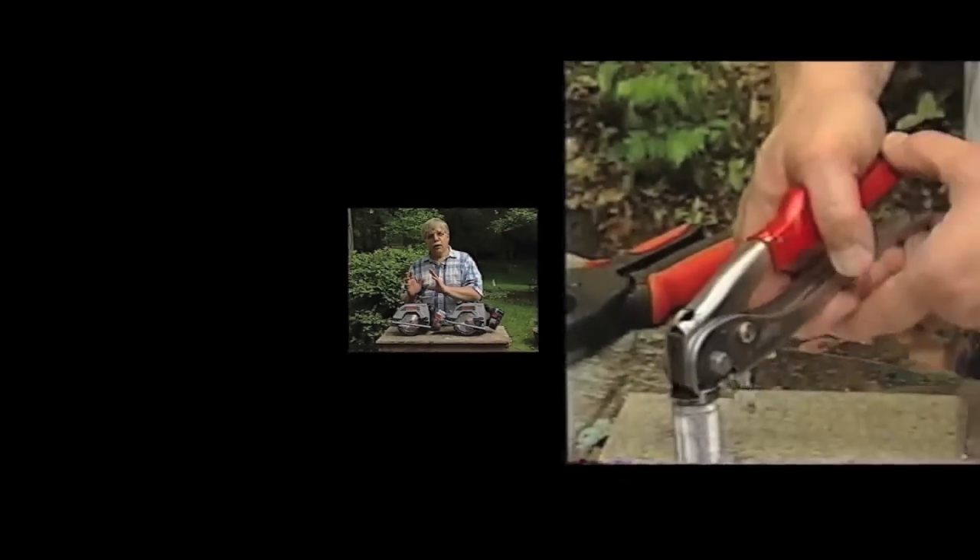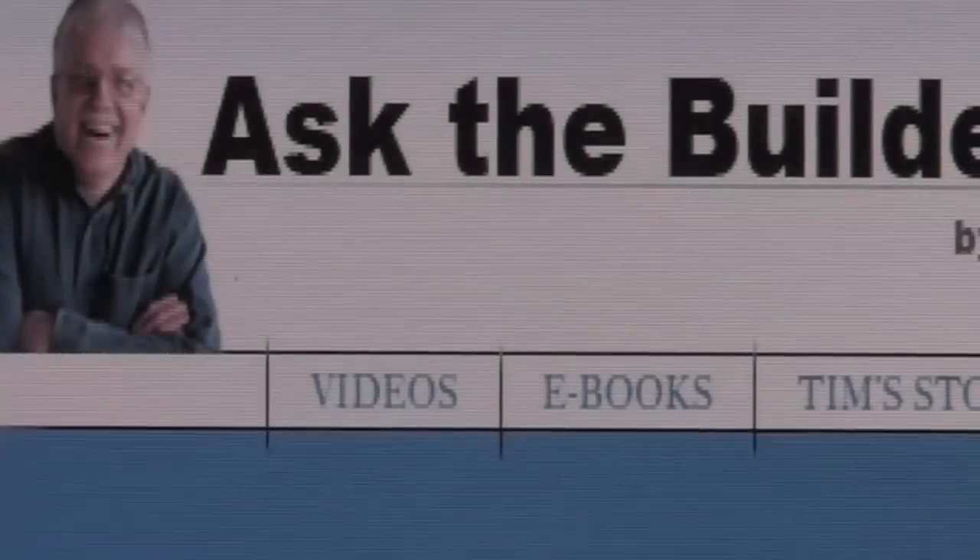I'm Tim Carter from AskTheBuilder.com. If you want to discover more home improvement tips, go to AskTheBuilder.com.